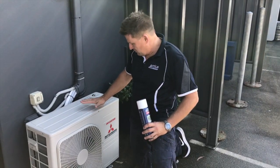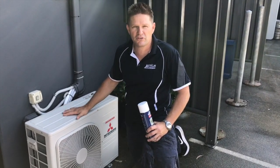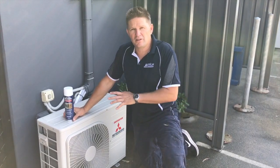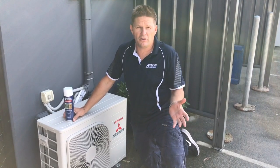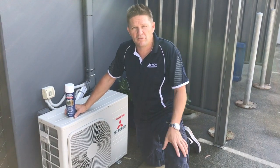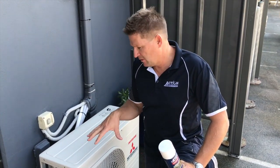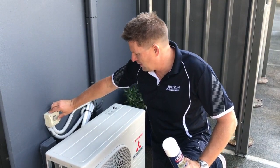Here we have an external compressor unit — it's a Mitsubishi inverter that's just been installed — and we're going to show you how to treat it with ActionClear. We're going to coat the cabinet, the coils, and the boards. Don't forget that ActionClear can be used successfully in chillers and areas of high humidity where corrosion problems exist, so it can be used on all appliances throughout the HVAC and R industry. Before we start, we're going to isolate the power so we can have safe access to the board.